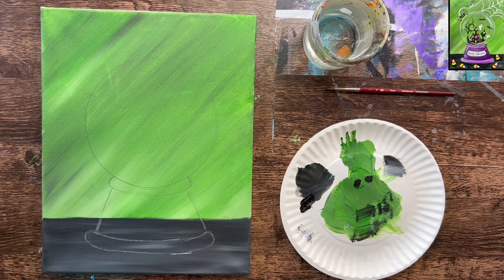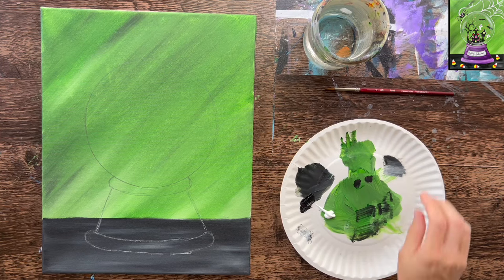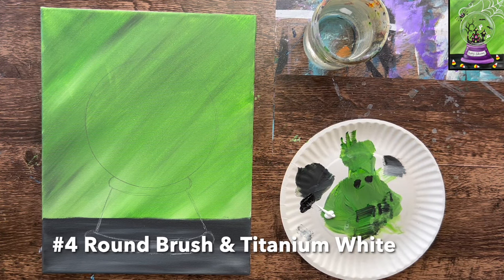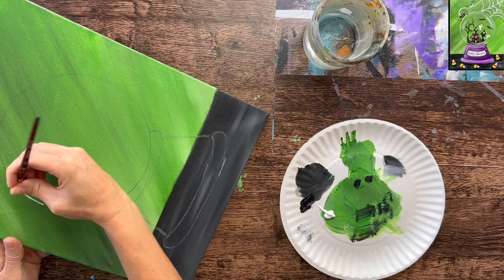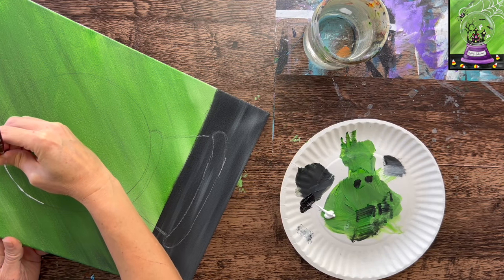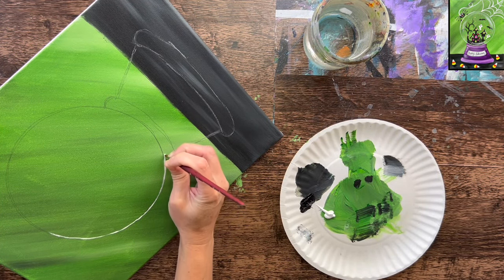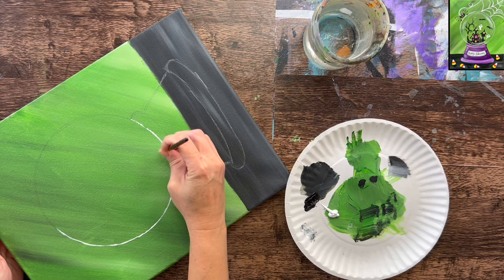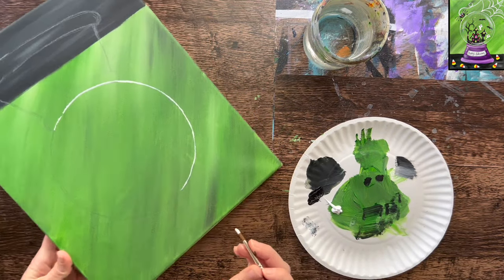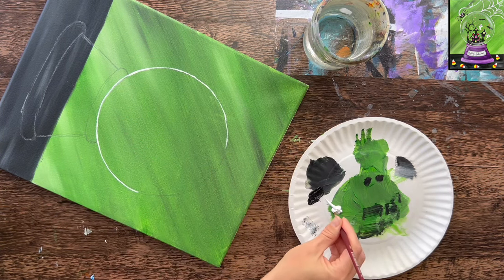Load your palette with fresh titanium white. Using a number four round brush, we're going to outline the circle first with white — just painting over what was drawn with pencil. Using just the tip of the brush to outline that circle. The line stays pretty consistent, though if there are some inconsistencies — areas where you're pressing harder making a thicker line, or lighter making a thinner line — that's okay. It does not have to be perfectly consistent; it just needs to be visible.